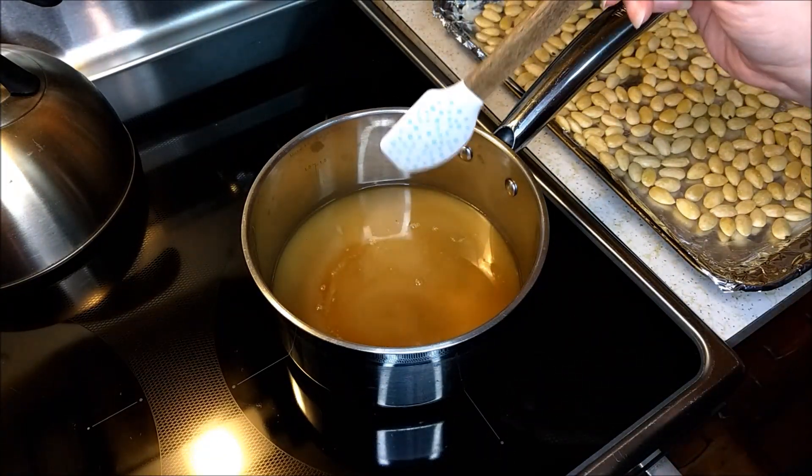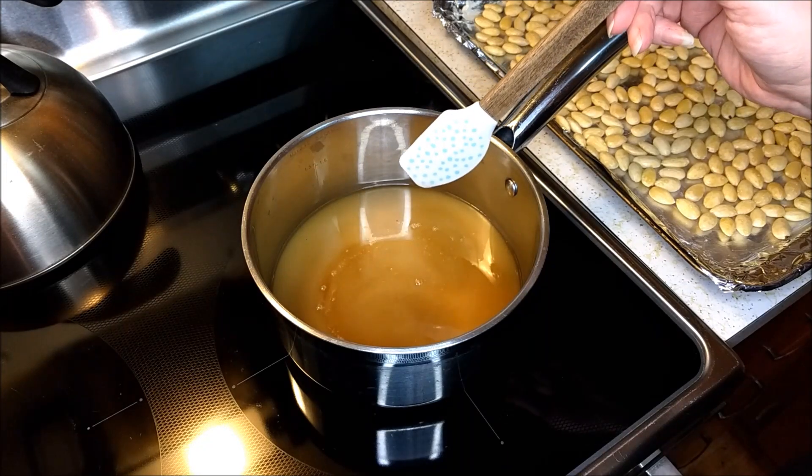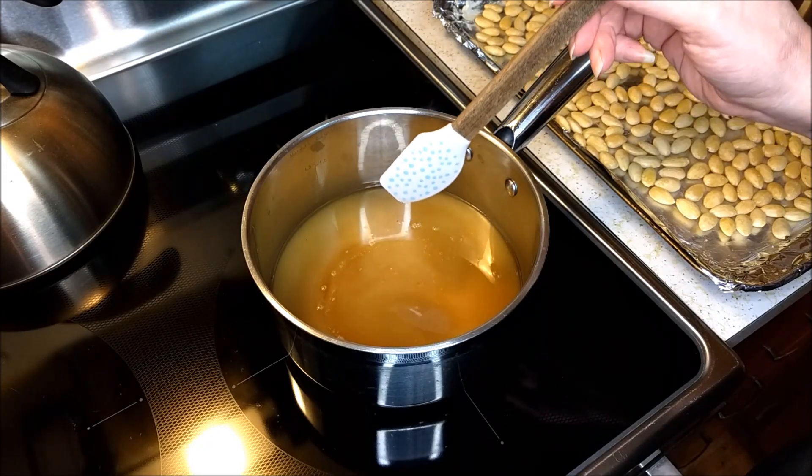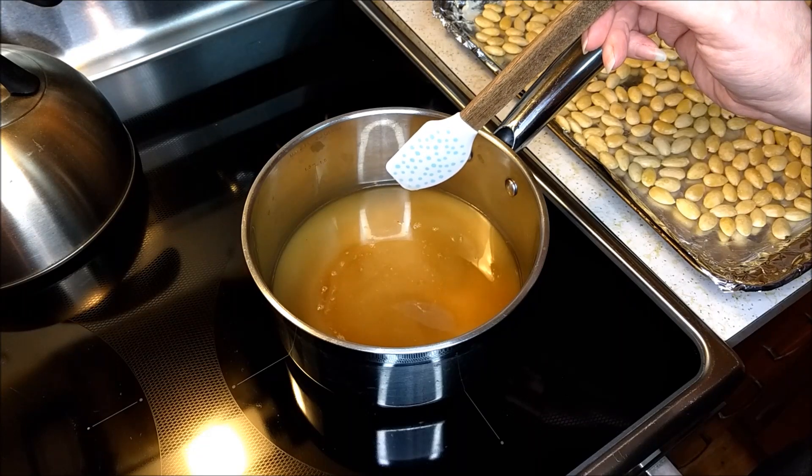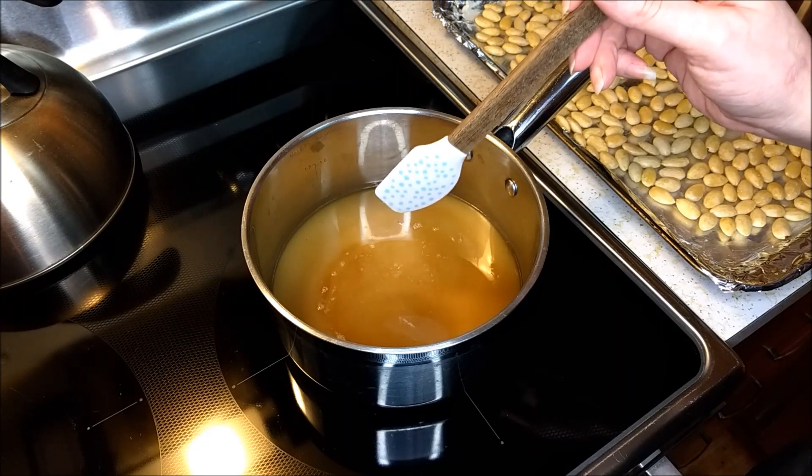We're going to continue letting this heat up on low until that sugar completely dissolves. I'll go ahead and show that — it'll be sped up — and then I'll get back to you with the rest of the ingredients.